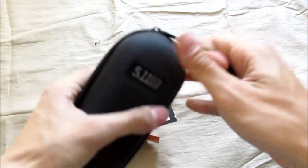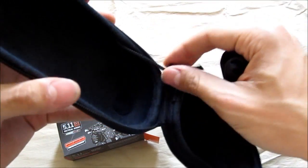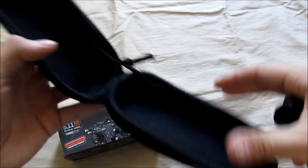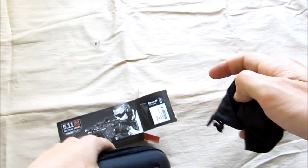You've got a zip case, and it opens up and if you notice here it has this drawstring to keep it from flopping around. You can tighten it if you want so it stops halfway. Of course it's padded on the inside and it's pretty robust.